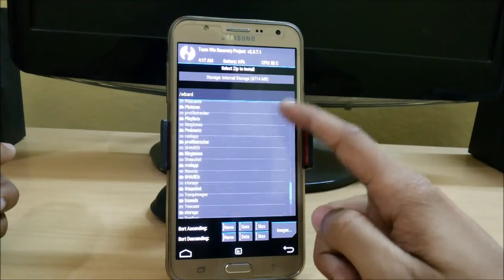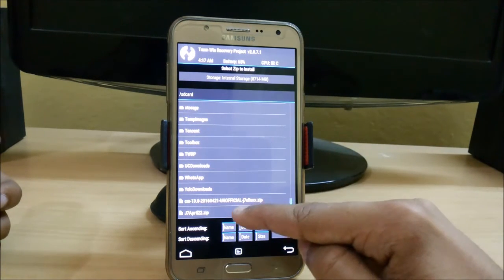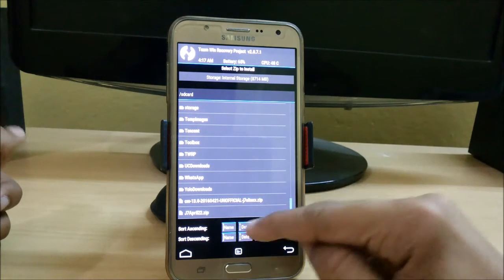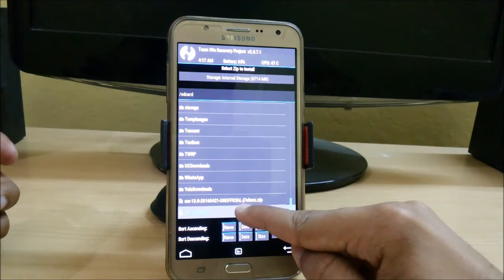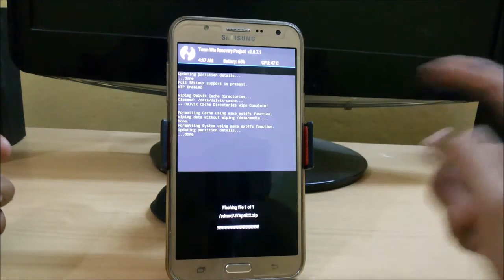Now click on Install and search for the file where you have stored it. You can download this file — j7apple22.zip — the links are given in the description. After that, save it into your internal or external SD card. Now just click and don't touch anything, and just swipe to confirm flash.